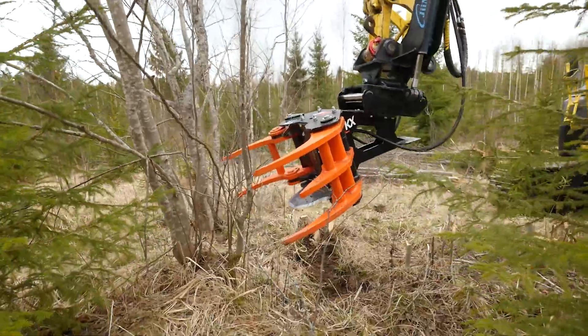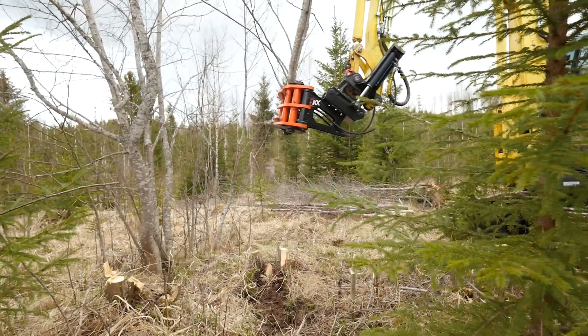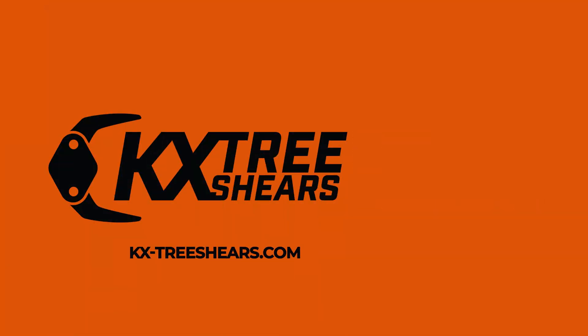Now the tree shear is again ready to be used to cut trees. More information at KX-Treeshears.com. Please subscribe to our YouTube channel for more useful tips and news about KX Treeshears products.